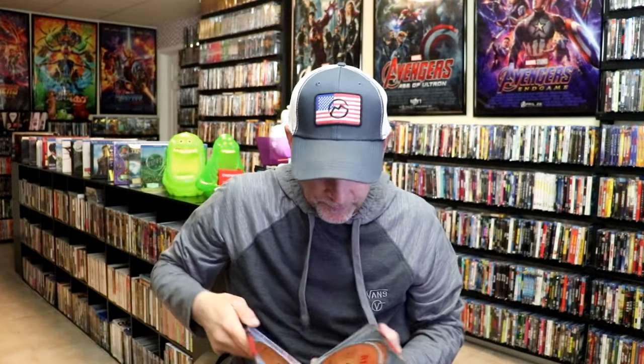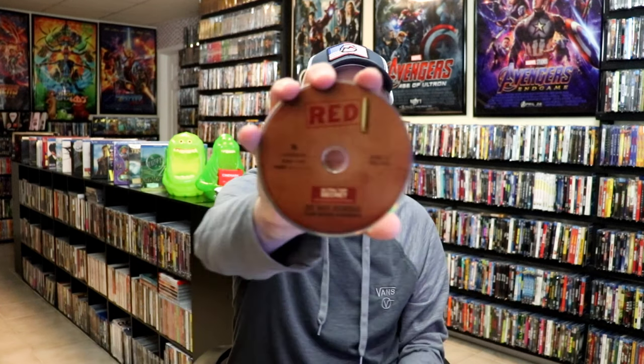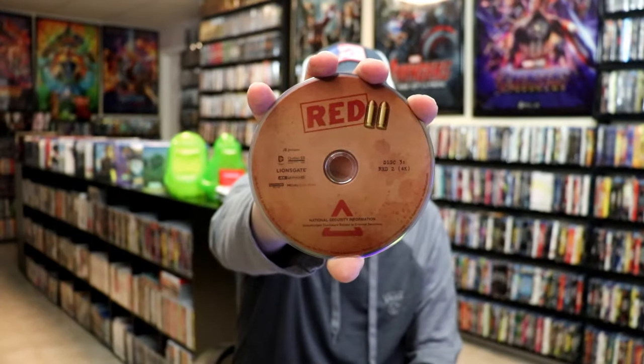We open it up. We have our front and back together, which is a nice continuation — great-looking artwork. On the inside, it does come with a digital code for both films, and we do have four discs. Disc 1 is the 4K disc with this disc art. Disc 2 is the Blu-ray disc. Disc 3 is the 4K disc for Red 2. And disc 4 is the Blu-ray disc for Red 2.